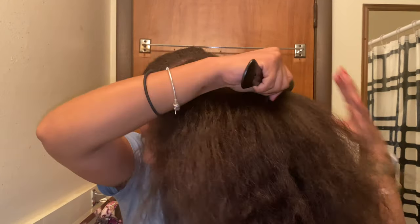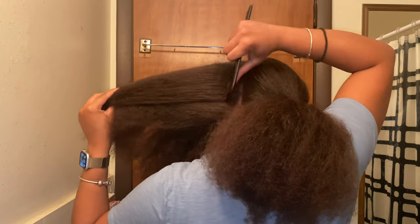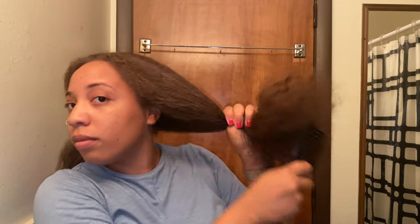That way when I comb it out, like you see I'm doing here, I have less breakage. We try to stay away from combing dry hair. The tip and trick to this hack is making sure we get our roots — we want to make sure our roots are combed out. I'm going back in with my paddle brush, really making sure my roots are combed out because the detangling process with my hair can sometimes be really brutal.